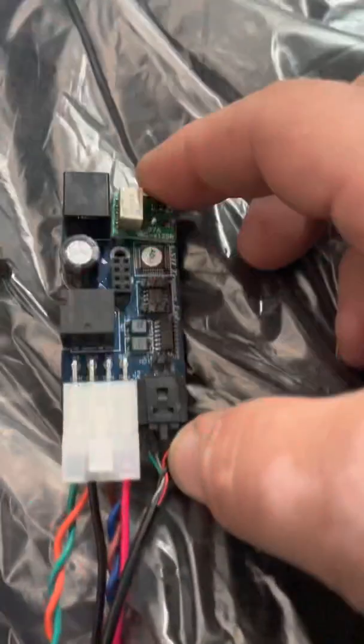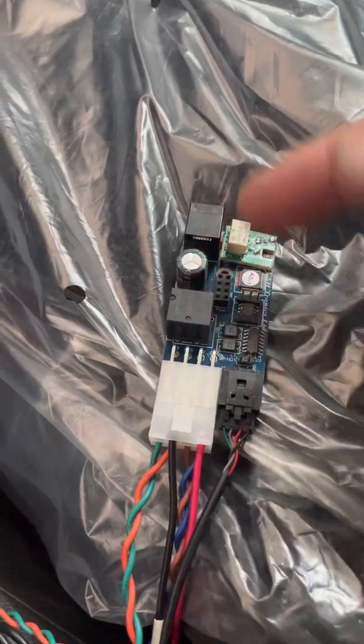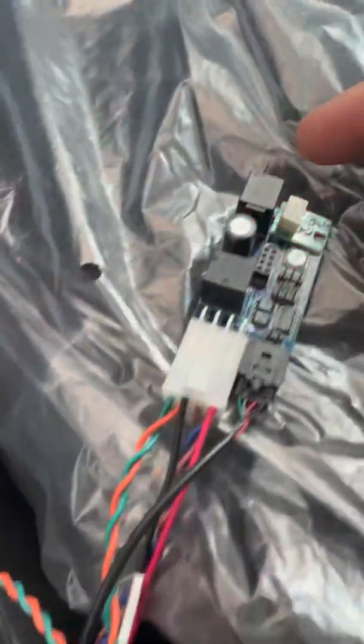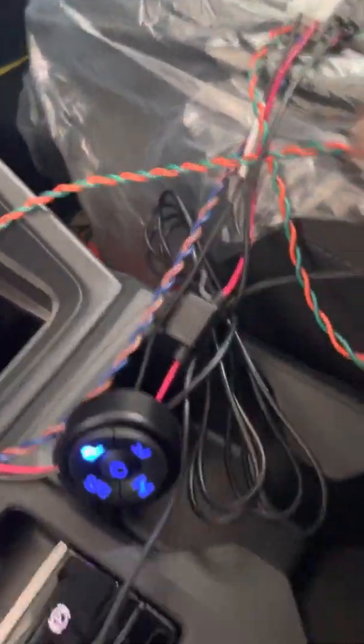This is our little module that does the gear shifting. There is no need for a relay, no actuator, no movement. We can use round devices, touch screens, or just plug into this RJ12 port. Any low-effort switches for shifting and starting, and even voice control, can be used.